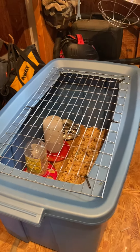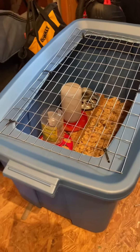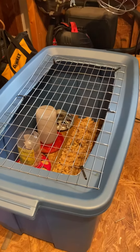What it do, YouTubes? I thought I'd do a quick video on my brooder setup. I just went out and bought a tote at Lowe's, and I filled the bottom with pine shavings.